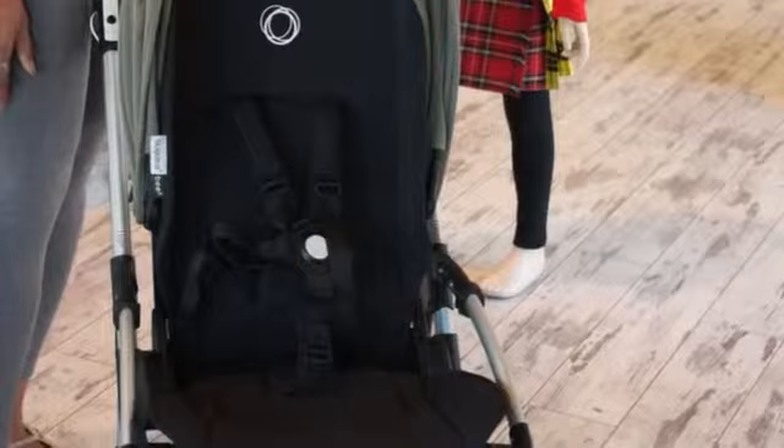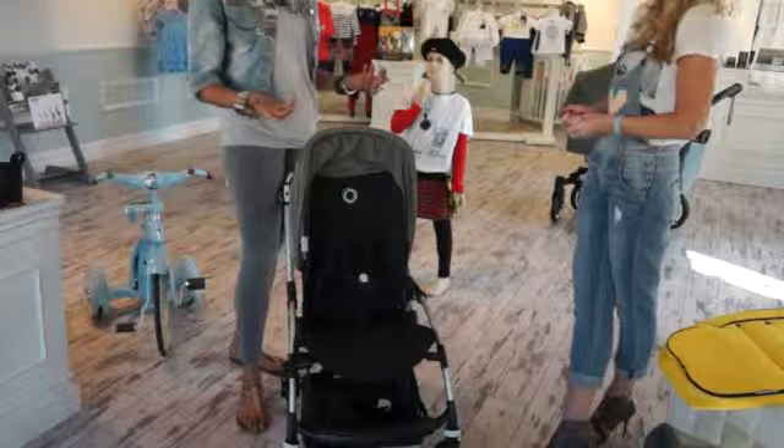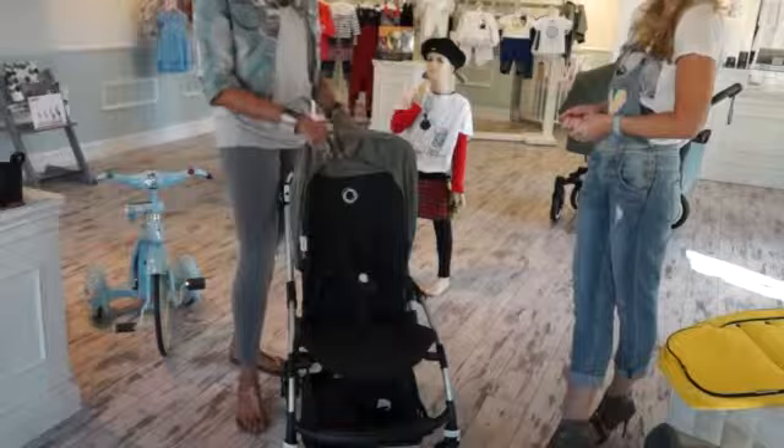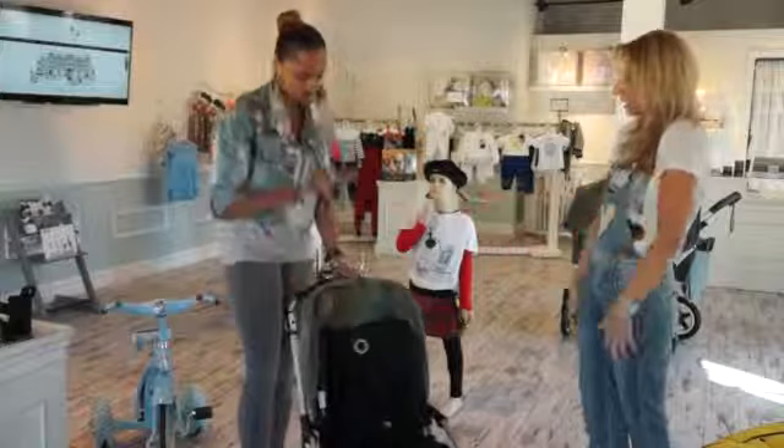This is really good because I've never seen it in other strollers. As small as the Bee can get — because it is a true city stroller — it is nice that even though it is so small and compact, as your child gets taller and heavier, the Bee will support the growth of your child. So it's compact and small, but at the same time it has all the functions.